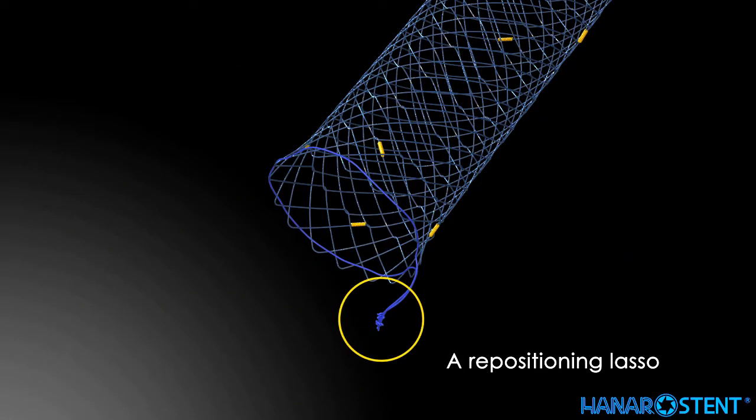A repositioning lasso on the proximal end is only for repositioning if needed after deployment. However, the lasso should not be used in the case of total obstruction.